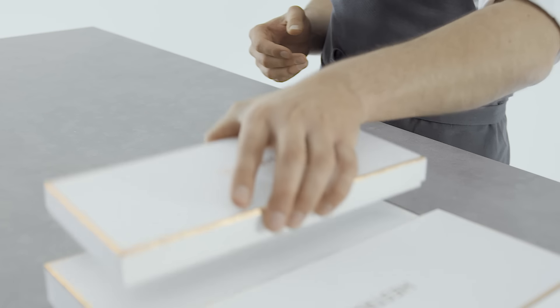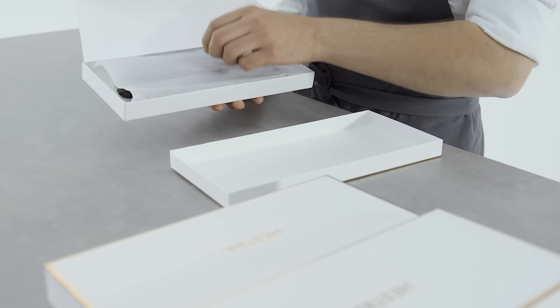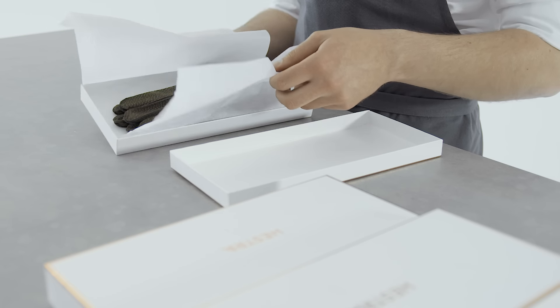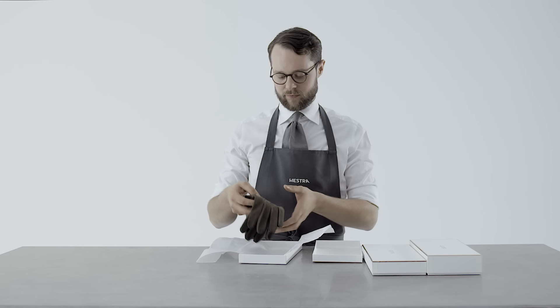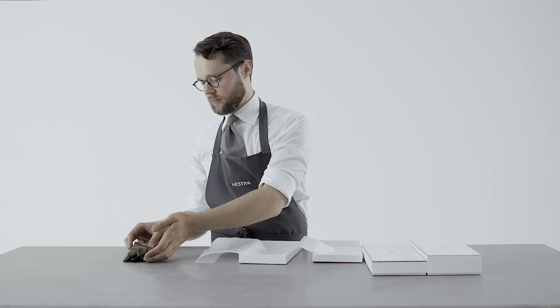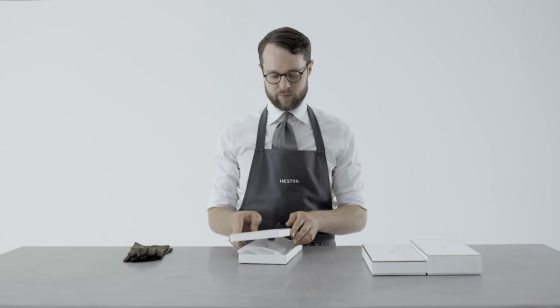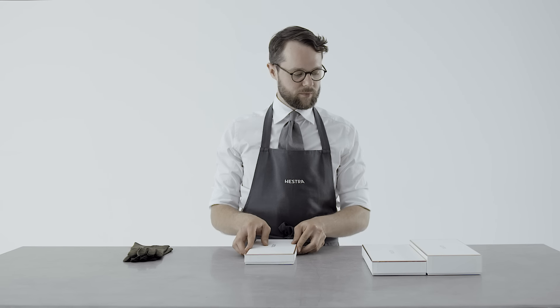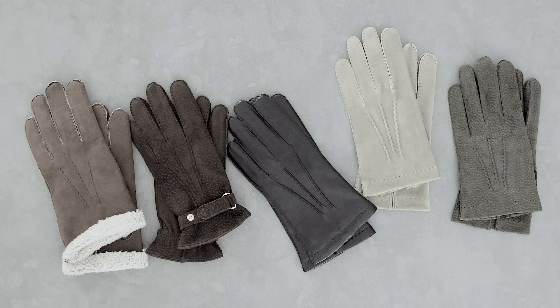Damp, natural materials wear out faster than dry. Therefore it's wise to give your pair a rest from time to time. Wearing them every other day and alternating with a second pair is preferred so that the materials can dry between wearings. Especially cashmere lining will wear out quickly if you wear them every day, probably already after a few months. So if you have the possibility, try to build up a smart glove wardrobe for varying temperatures and occasions: unlined gloves for early fall and spring, cashmere lined for colder days, and a pair of fur lined for the coldest part of the winter.